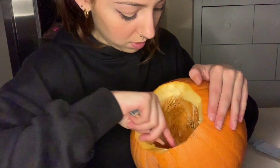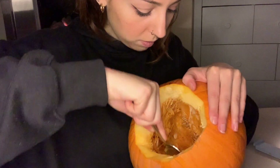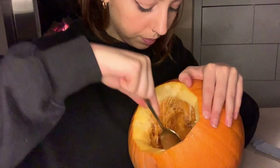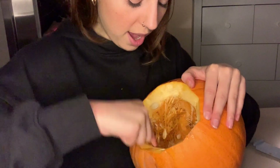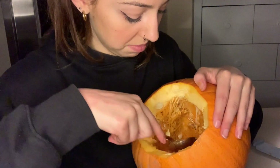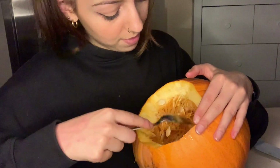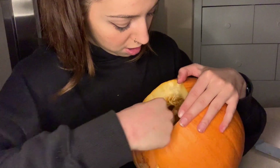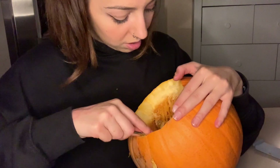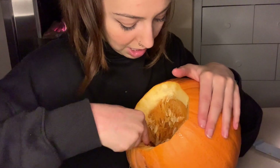Oh, look at that. I haven't seen any other pumpkin carving ASMR videos, to be honest, and there might be a reason for that — this might have been the most terrible idea you've ever seen. But we can just have a chat whilst I do this.